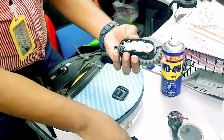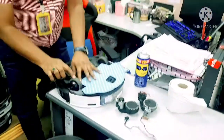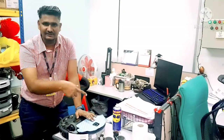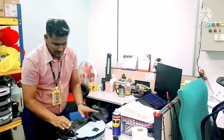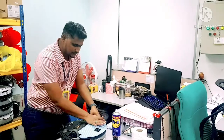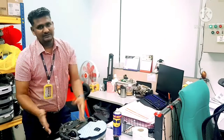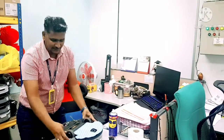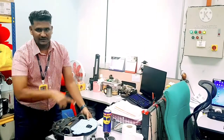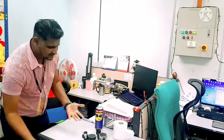If the gears are stuck and the wheel cannot turn anymore — because the motor cannot turn the gears — what you do is manually turn the wheels two or three times in both directions. If it is only a gear issue, this will solve the problem. After turning the wheels manually two or three times, you can start using the Deebot and it will move forward and not turn in circles again.